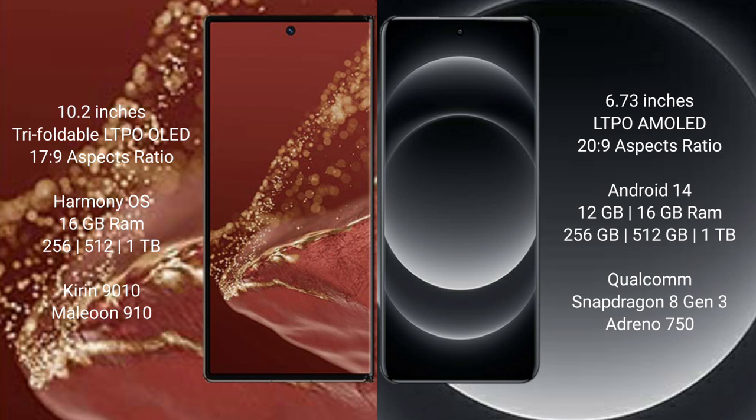The Huawei Mate XT Ultimate runs on the HarmonyOS operating system, while the Xiaomi 14 Ultra runs on the Android 14 operating system.